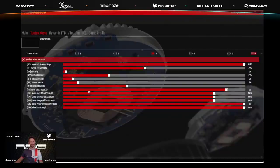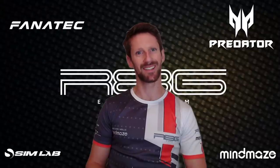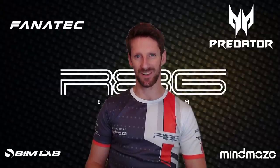Those are the three settings. I went through quite fast, but you can always pause the video and copy the settings and give me feedback — I'll be very happy to hear it. Maybe I should have mentioned that I'm using the Podium DD2 from Fanatec. I believe the DD1 you can set up pretty much the same things. I would recommend trying those three settings — I hope it will help you go faster and enjoy the same races.